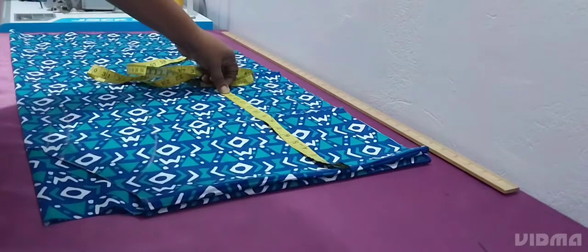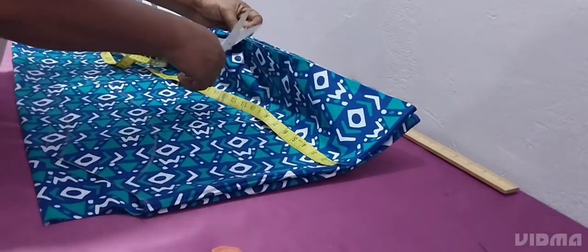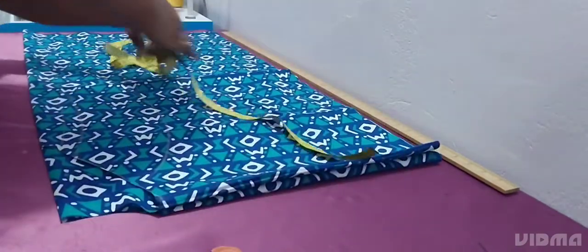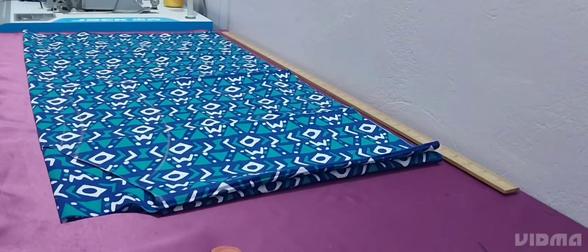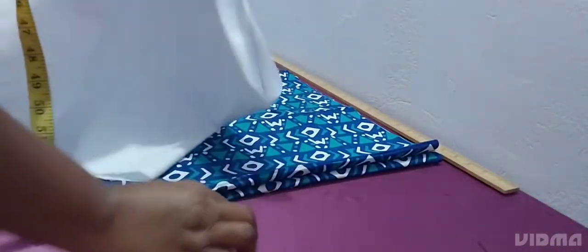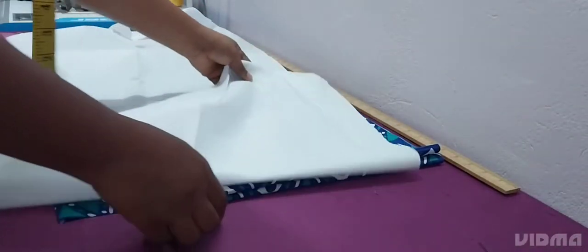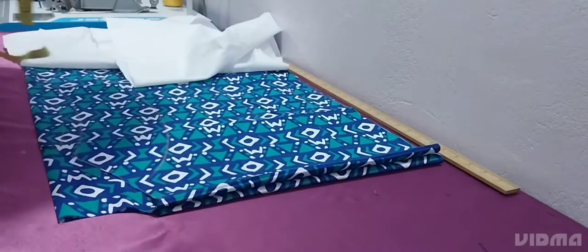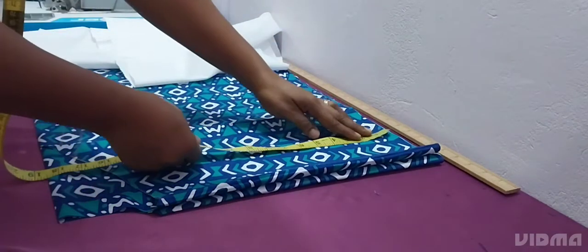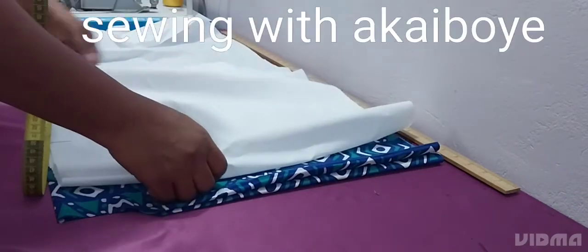Where the pocket will start is either 17 or 18 inches — that's what I'm marking. It's a free bubu kaftan, but if you are small you can reduce the measurements because it depends on your size. Now I'm coming to cut the turn-up at the bottom part. The plain fabric I'm working with is a half yard. I want to measure the width before I cut so that I won't waste my fabric, because the fabric is small.